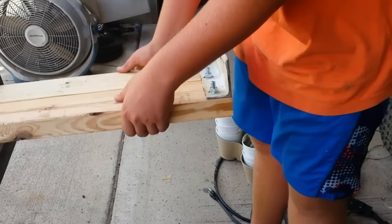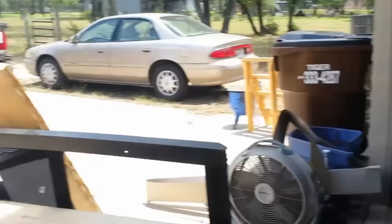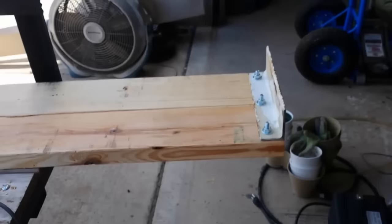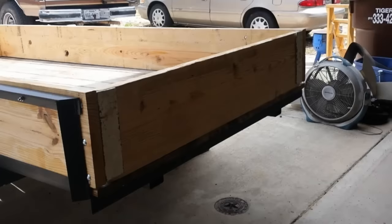So as you can see, I got the angle iron all bolted on there, and the carriage bolts are sticking through. I'm going to cut the excess threads off of there, just so I can have a longer board right there — that's really the only reason. Then I'll clean it up and bolt these side pieces back on.